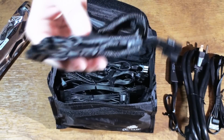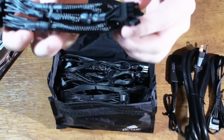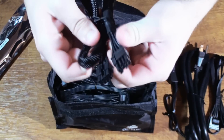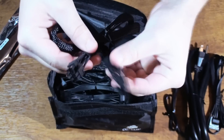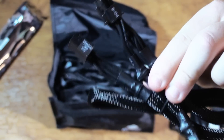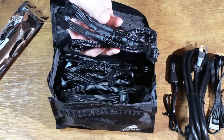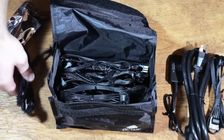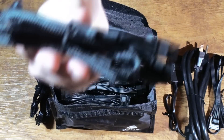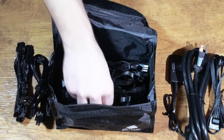Next we have one of two 6-plus-2-pin PCI Express connections. This one actually splits into another 6-plus-2-pin PCI Express, so you can run a card that utilizes two connections on just one cable — giving you cleaner looks, better cable management, and better airflow. With the Corsair AX860i's massive 71.6-amp rail, you'll be able to easily run two GTX 680s. The second 6-plus-2-pin split cable gives us a total of four connections on just two cables.